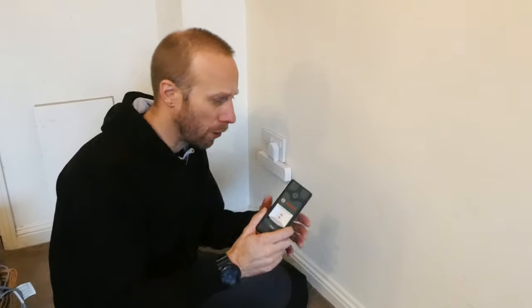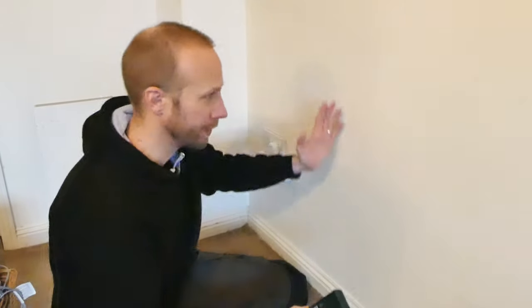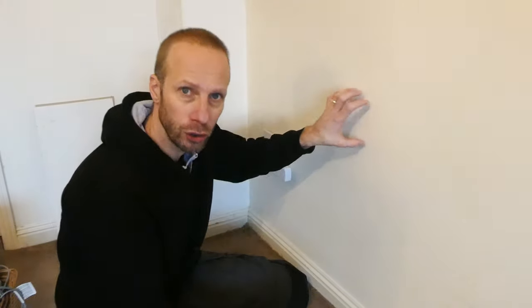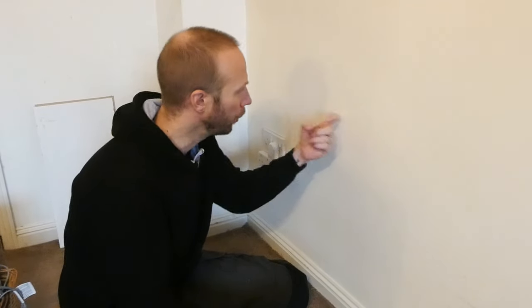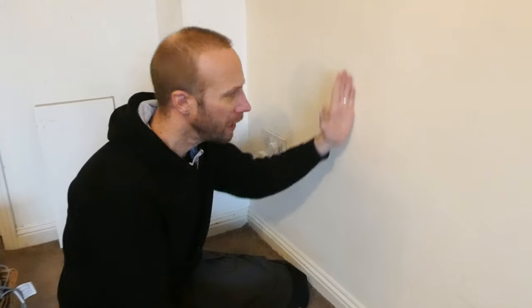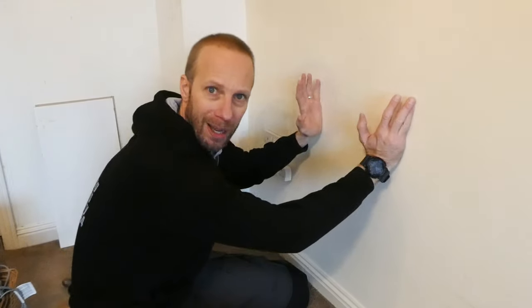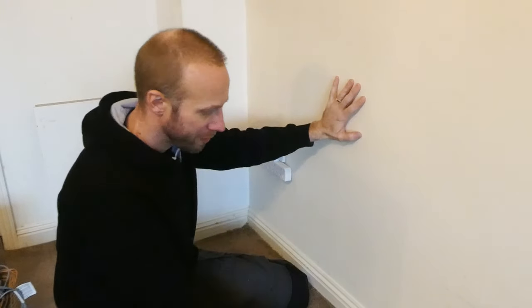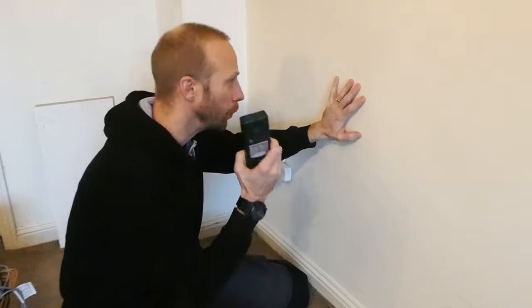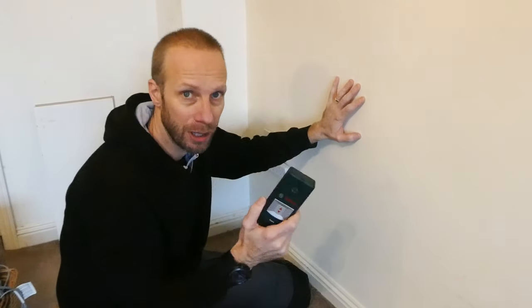If you've got a stud finder, finding the uprights — the studs in your dry-lined wall — should not be a problem. If I just knock the wall here you can hear there is something around this area, and this is actually where about I want to fit the bracket to the wall. I'm going to show you the best way to locate the stud if you don't have a stud finder.